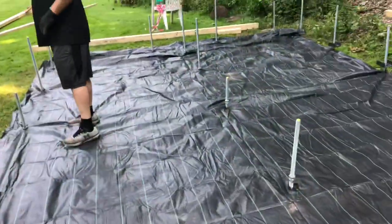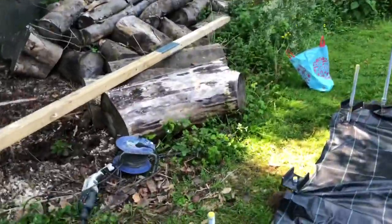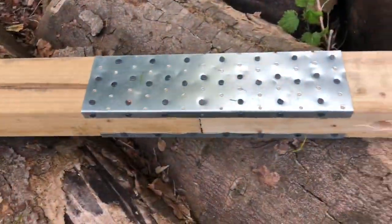We put a weed barrier down now. The back beam has been pre-drilled — they've got to be free. Put the shoes on. What we're doing now is dropping that timber on top of the rods. The timber wasn't long enough so we joined it with a splicing plate and some twist nails.